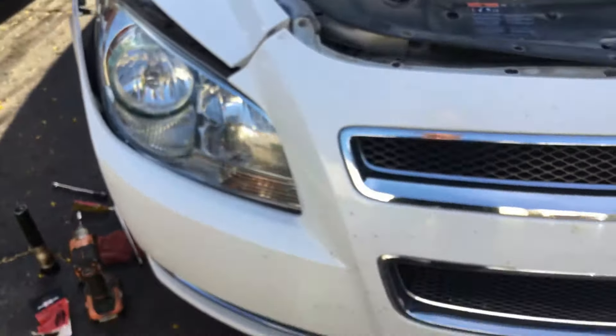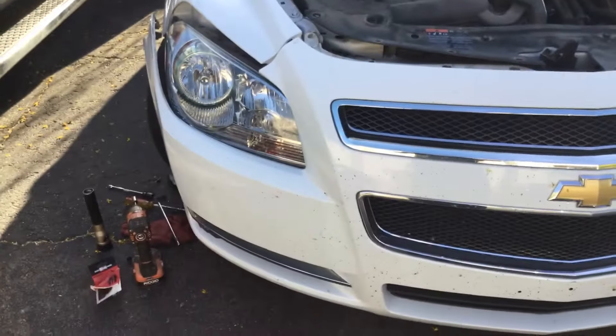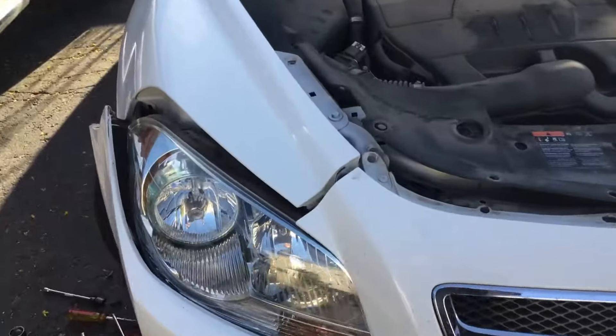A low beam in this case. Anyhow, I hope this helped. If you like the video please like it, subscribe, and leave a comment below. Thank you.